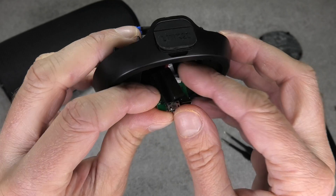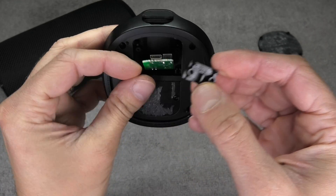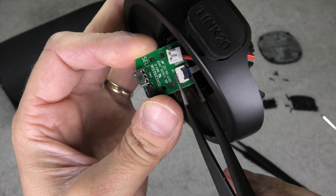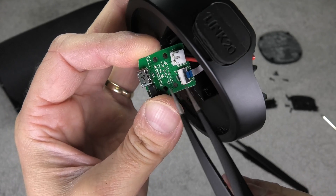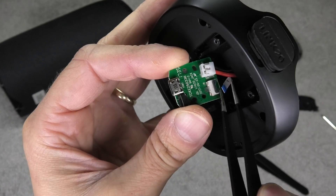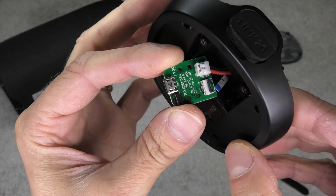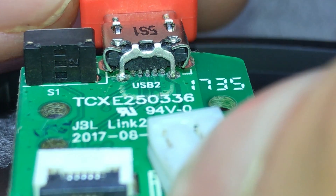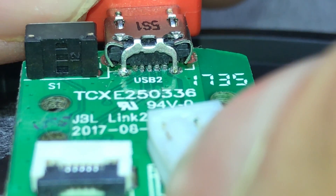Inside there's also a little plastic piece that's going to fall out — don't lose that, you'll need it later. While working on the connector, I want to make sure I don't damage the little ribbon cable, so I'm also disconnecting it by lifting up the switch and pulling the cable out. Now I'm zooming in on the micro USB charging port.